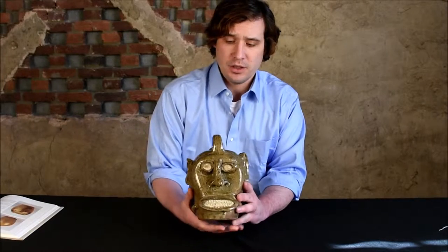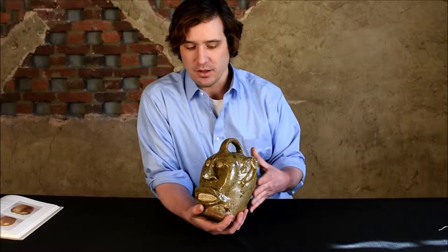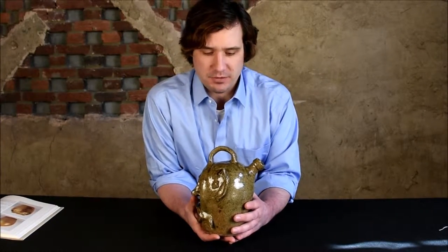Hi, I'm Mark Zipp at Crocker Farm Auction and I'm here to discuss an extraordinary example of Southern folk art that we'll be offering in our March 23rd auction. This face jug is the best example that we've ever handled from Edgefield, South Carolina. It's got a lot of the bells and whistles that one looks for in the best examples of Edgefield face vessels.